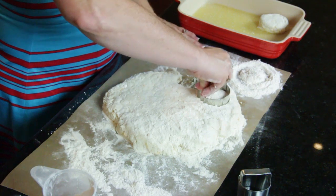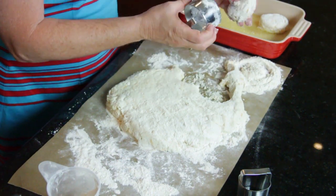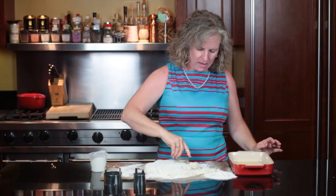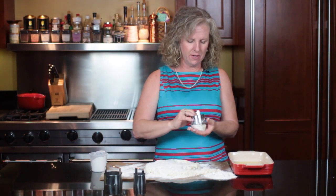You just mash it down, pull your biscuit out, and then reflour it. And then once you get them all cut and put in your pan, then you've used your biscuit cutter.